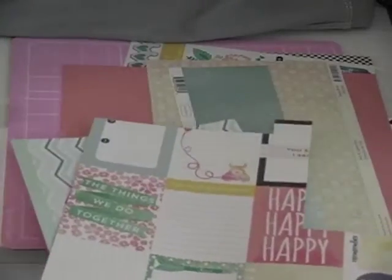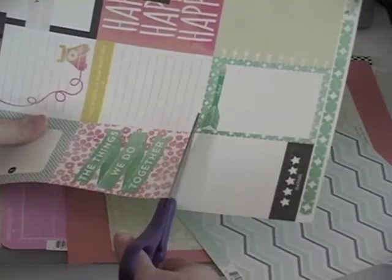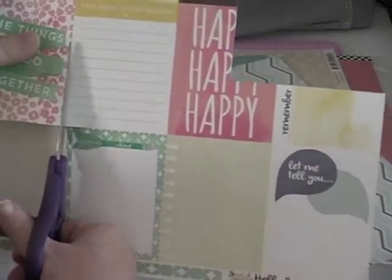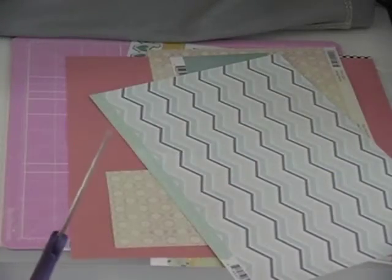Right now I'm just looking through all my papers trying to figure out which to use. I know I'm going to use the 'Things We Do Together' journaling card, and that's from the Hello Again Cartabella journal cards paper. I'm just going to cut it out and then put those journaling cards aside.